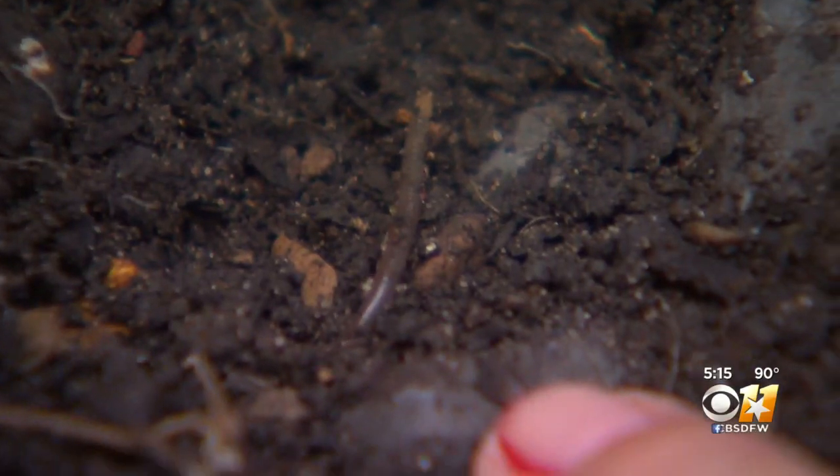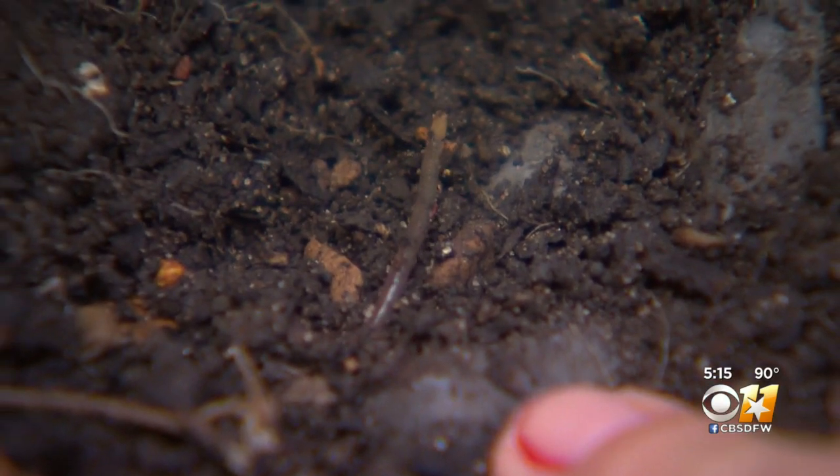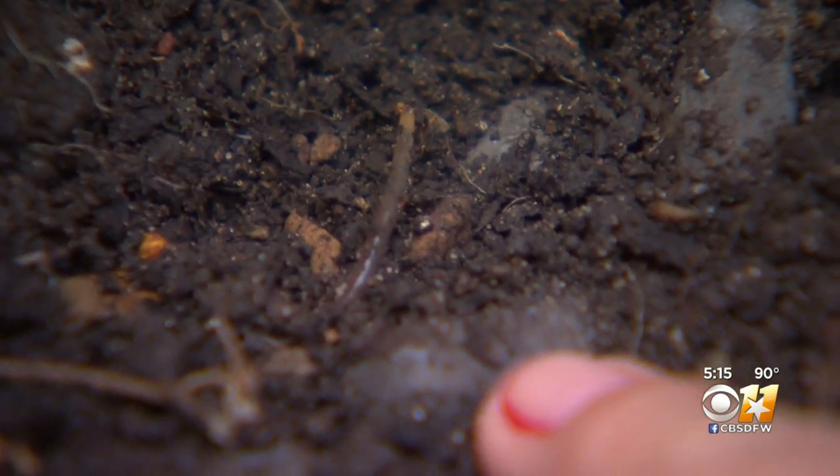Their main diet is earthworms, so that's why they're a really big threat. If you remove earthworms from the environment, our plants can't break down the soil.